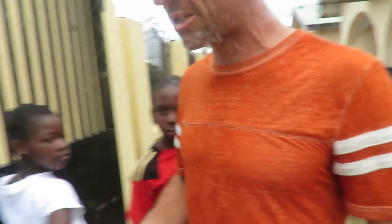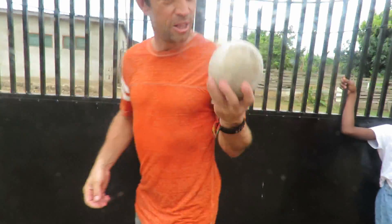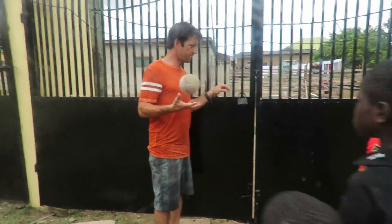All right, come on out you guys. Let's do some soccer skills — some football skills, okay?